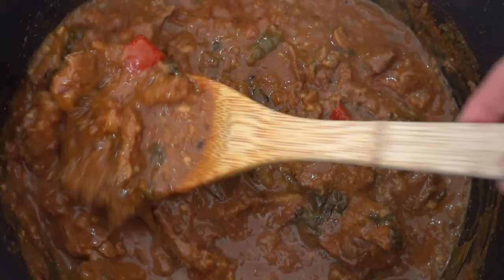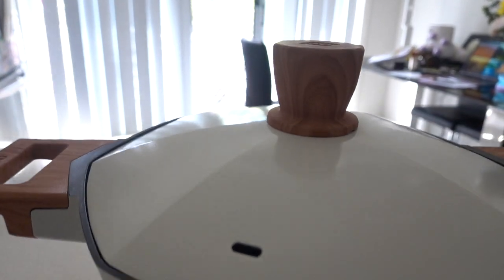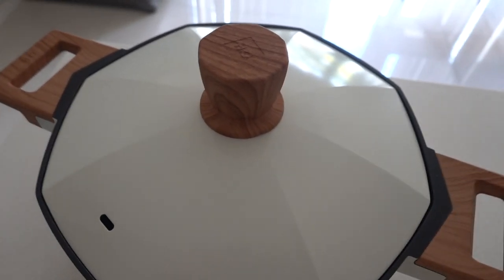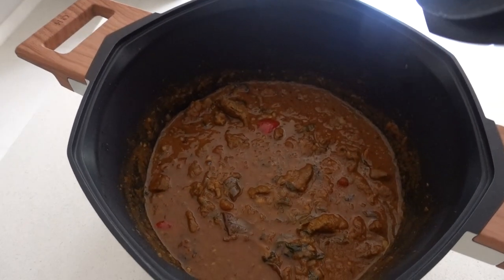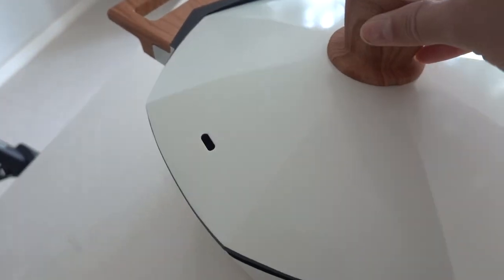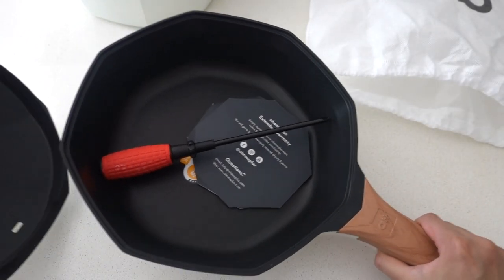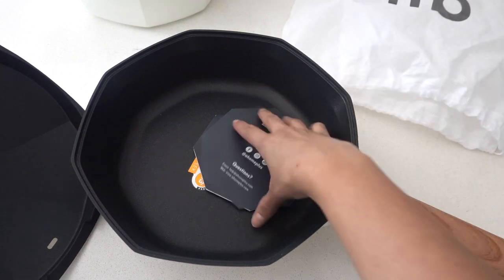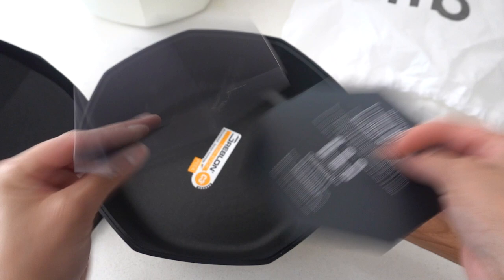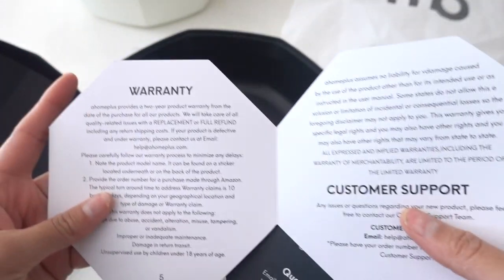By the way, I loved using this Peak 8 cookware from Aukki Home. As you can see, it's so stylish and sleek, and it has a very unique octagonal design which is eye-catching and beautiful. I'll leave all the features and links in the description box below — please check it out and don't forget to visit their website too.